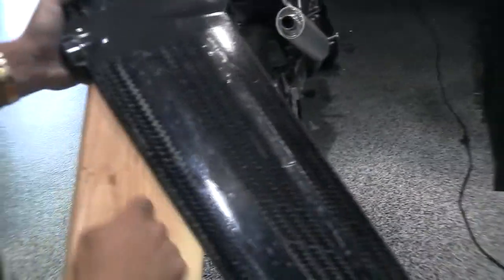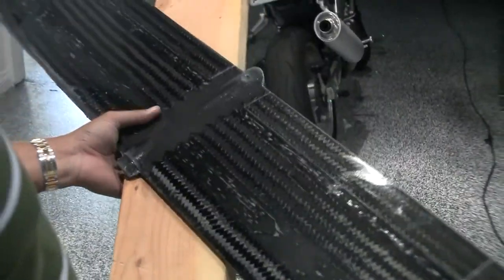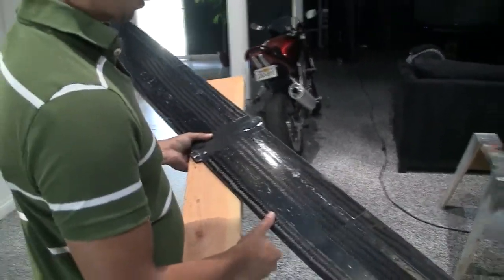No damage to the leading edge, only damage to the wood. So this is a pretty amazing wing, and if somebody wants to go fast doing some DS, I think this would do it. I'll end the video there.